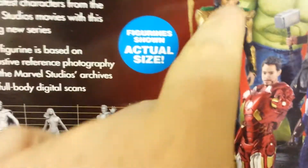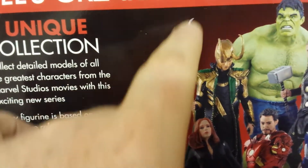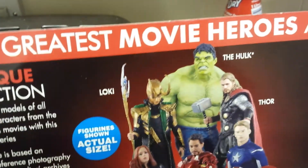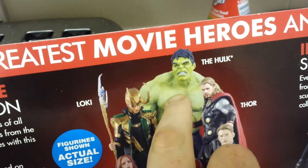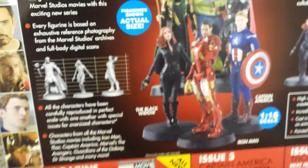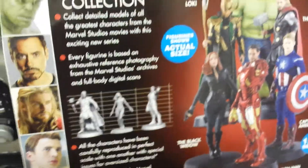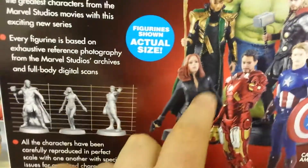'Marvel's greatest movie heroes and villains' — so they're going to have villains in there as well, like Loki from Thor. As you can see, there's going to be Loki with his horns and his staff. You're going to have the Incredible Hulk from the Incredible Hulk movies, and also in the Avengers. I hope they bring in the Civil War characters as well.